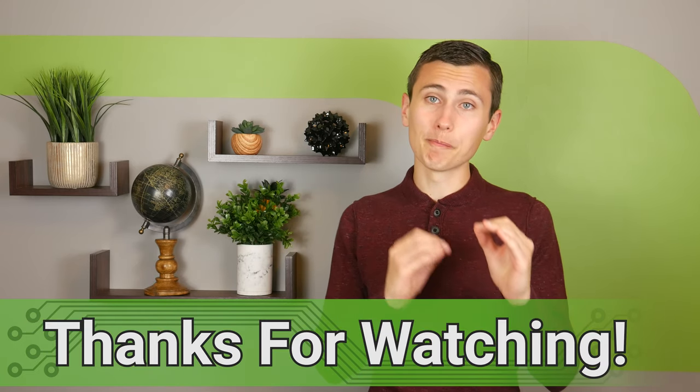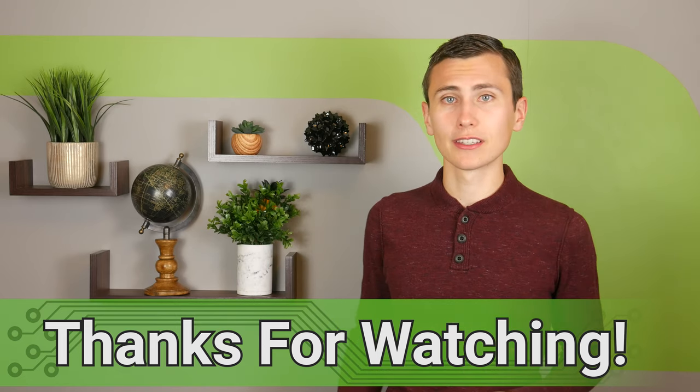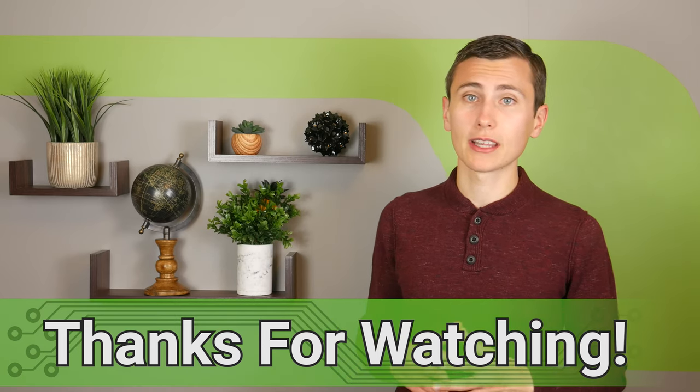If you like what you saw today, consider subscribing to be notified of our future videos, where we'll design the custom transformer capable of moving 2400 watts and define the architecture of the larger UPS. I think that mains-connected high voltage power supplies are awesome, and if you think so too, let me know by hitting the like button, following us on Twitter, or leaving a comment. I hope that you learned something great today, and I hope to see you again soon. Thanks for watching EE for Everyone, and thank you for staying till the end.